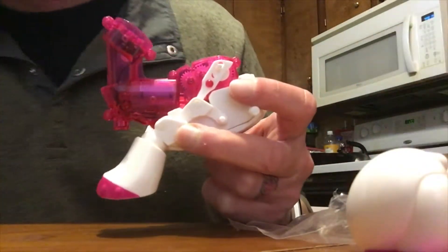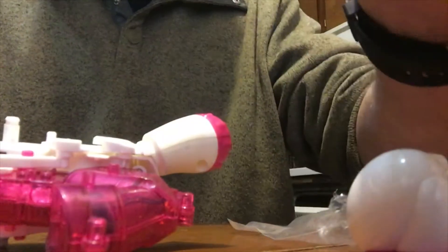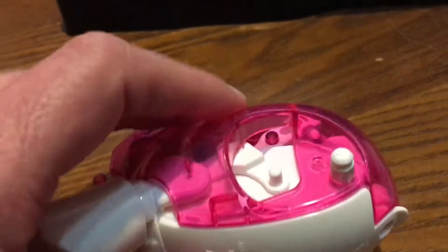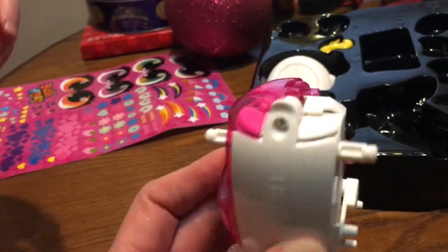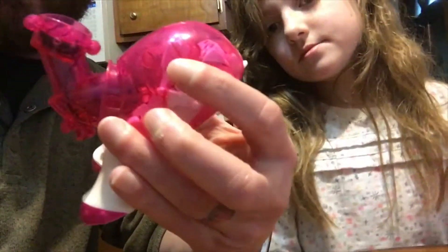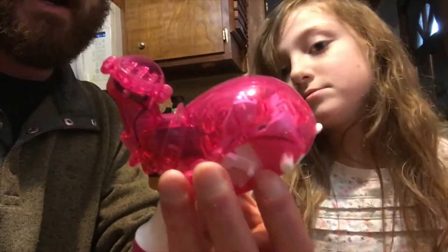Now we need a body to hold everything. We find the piece that looks like this and place it right on here — it fits right on and you can still see the motor through it, which is pretty cool. The box even shows you seeing the motor through it. The child made a prediction: the levers are what make the legs move. You can see the levers go right down to the legs, so we're willing to bet those levers make the legs move. We'll find out once it's all together.